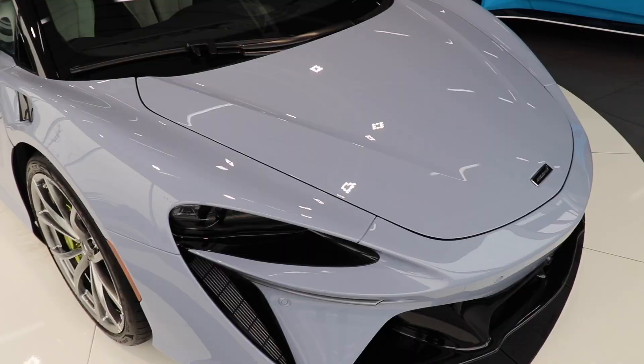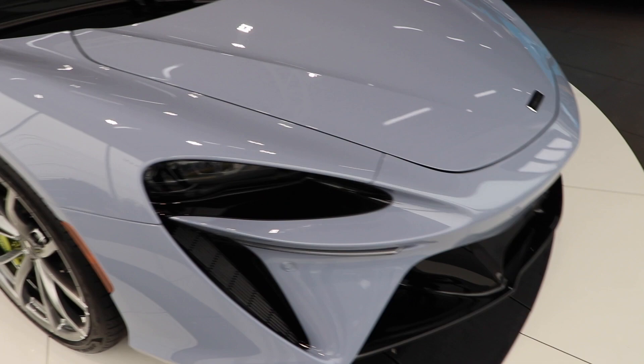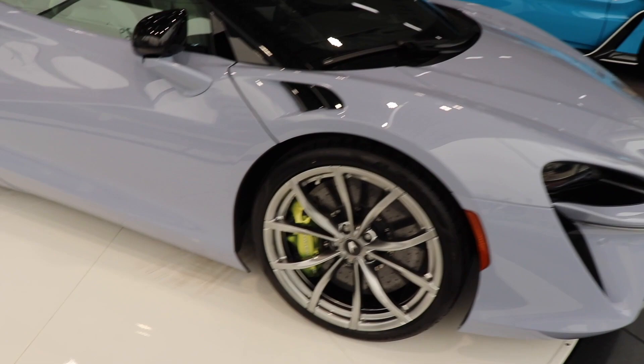Speaking of the exterior, this color is called Ceramic Gray — it's about a $9,500 option added onto this car. It looks like a pastel color; if you look closely, it's a mix between a gray and a little bit of blue touches in here, but it kind of resembles a pastel color overall.